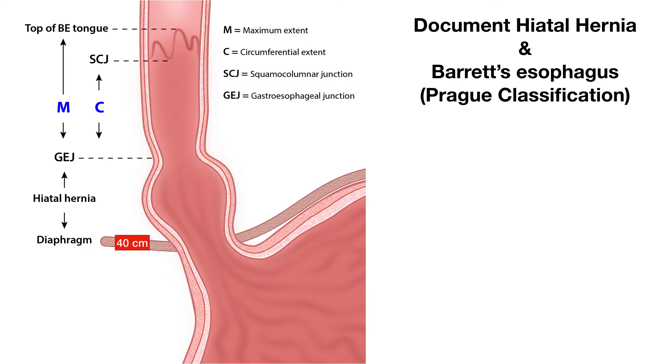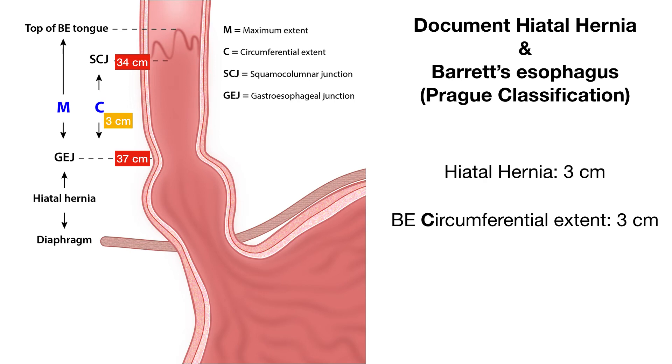As you pull your scope back, where the gastric folds end and the tubular esophagus starts, you take another measurement. Here it is about 37 centimeters, and that gives you a hiatal hernia of 3 centimeters. Next, as you pull your scope back from the top end of the gastric folds or GE junction to the squamous columnar junction, here it is at 34 centimeters, and that gives you the circumferential extent of Barrett's of 3 centimeters.